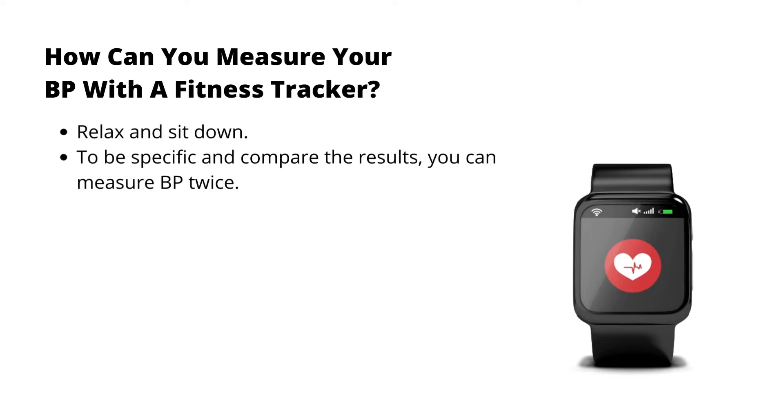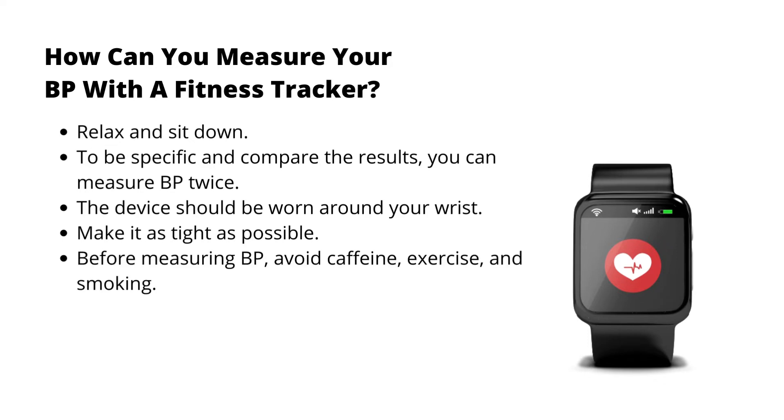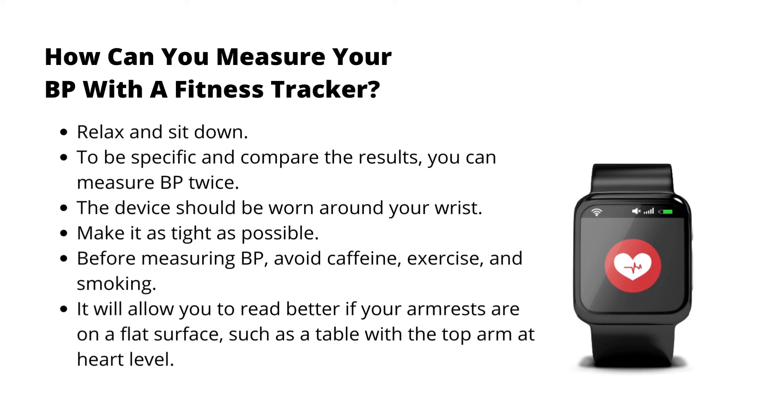Relax and sit down. To be specific and compare the results, you can measure blood pressure twice. The device should be worn around your wrist — make it as tight as possible. Before measuring blood pressure, avoid caffeine, exercise, and smoking. It will give you better results if your arm rests on a flat surface, such as a table, with your upper arm at heart level.